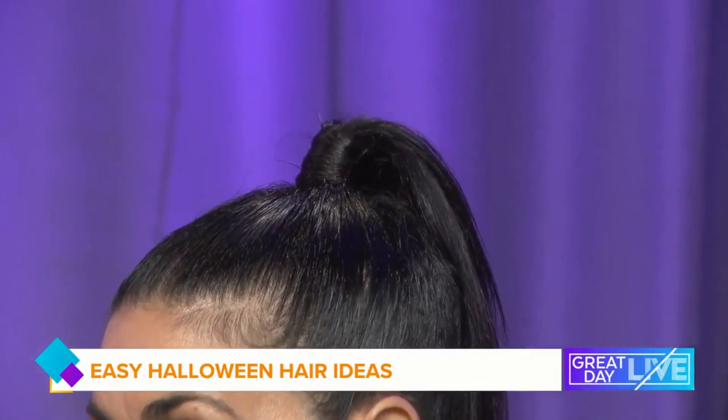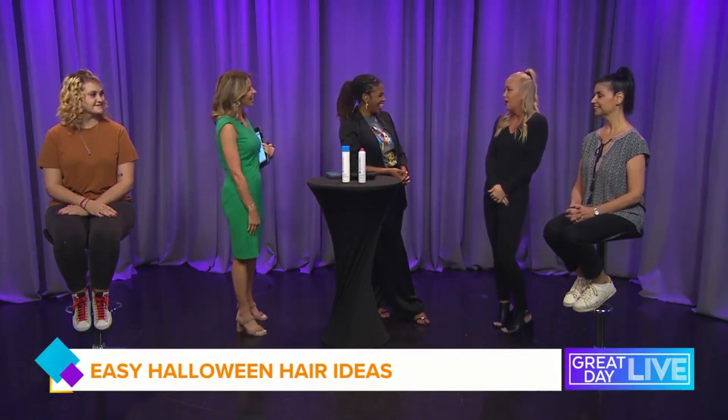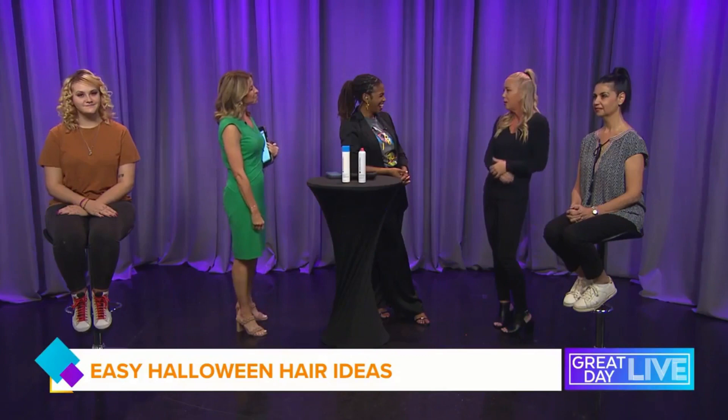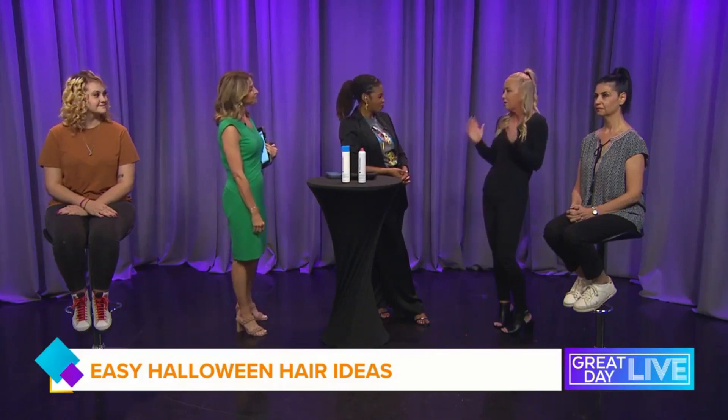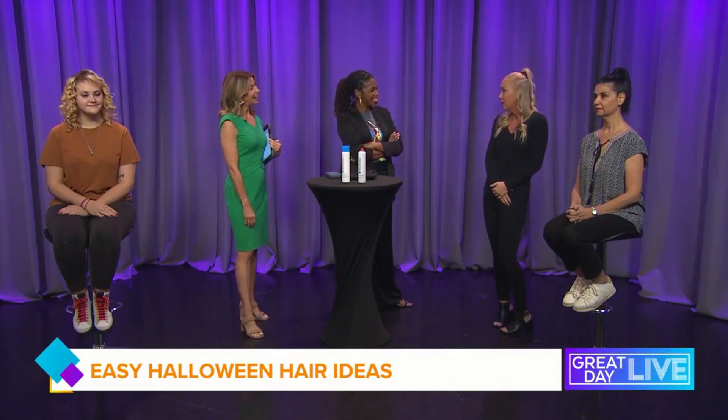We were talking earlier in the commercial break and you said your look can be Barbie as well. What did you do with your hair? This is kind of my everyday look, honestly. I just go in and do a bunch of really quick loose waves, then pull it half up. I think this high pony looks great on everybody right now — you really can't go wrong with it. It's a great everyday look.